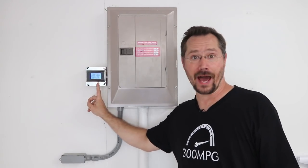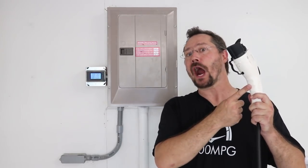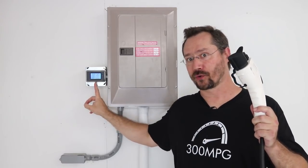Hey everybody, it's Ben here. Today I want to show you how I've added some live monitoring to my solar system. And before we're done, I also want to show you an idea I have for integrating electric car charging with solar monitoring.